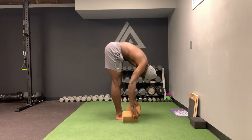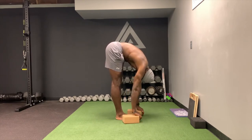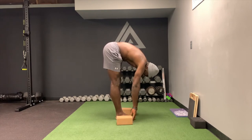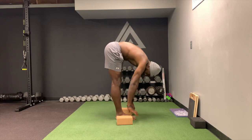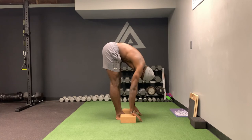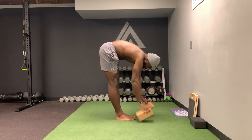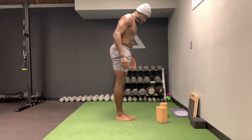As you get even better you can do this. And as you get even better — which I'm not at yet — you can put your palms on the floor, or palms to yoga blocks. That's pretty good.